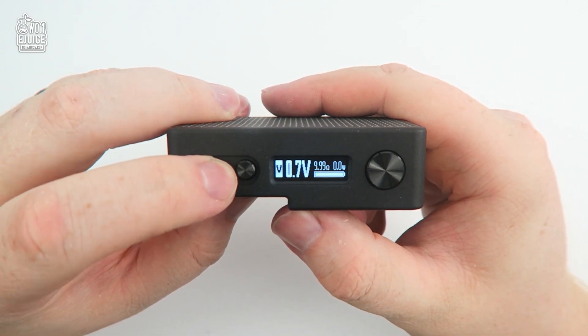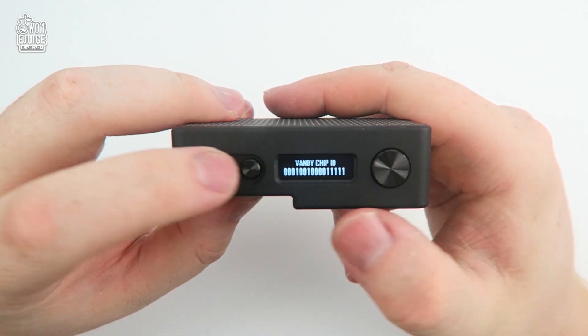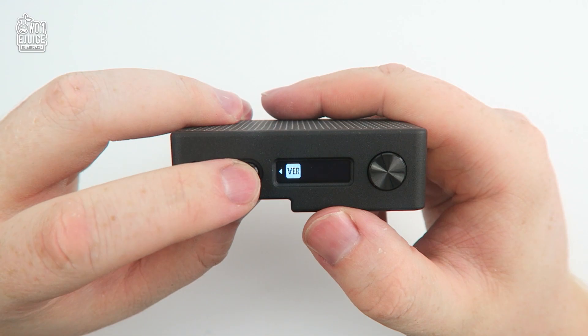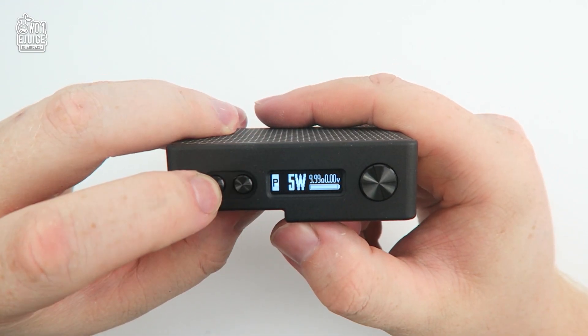Next you have your voltage mode, which tops out at 8.5 volts and goes as low as 0.5 volts. You then have your Vandy Vape chip ID number and finally the firmware version. This mod is capable of 80 watts and can go as low as 5 watts.